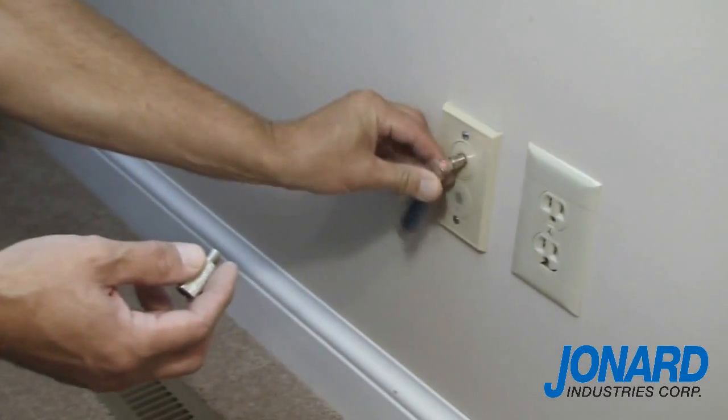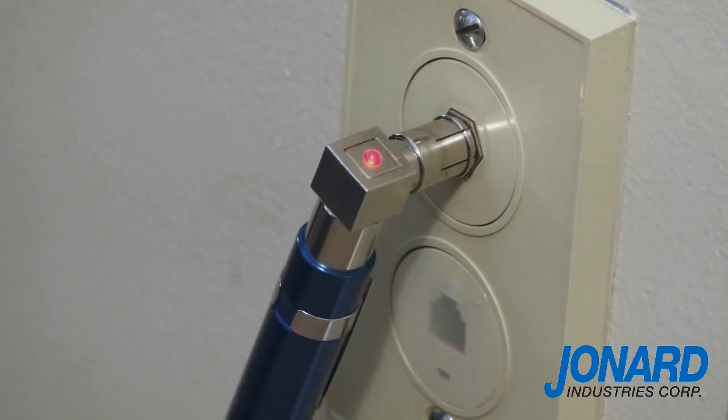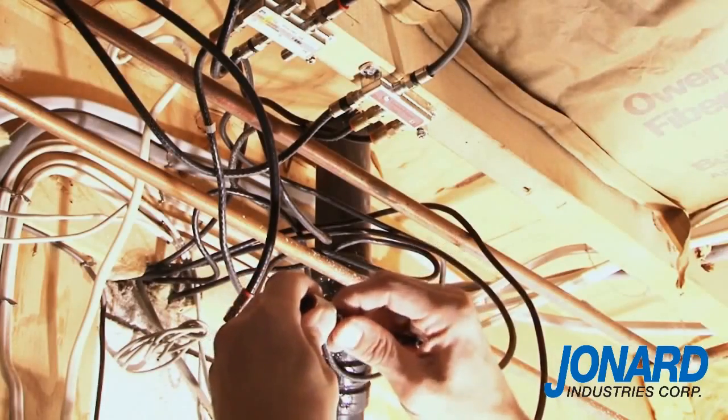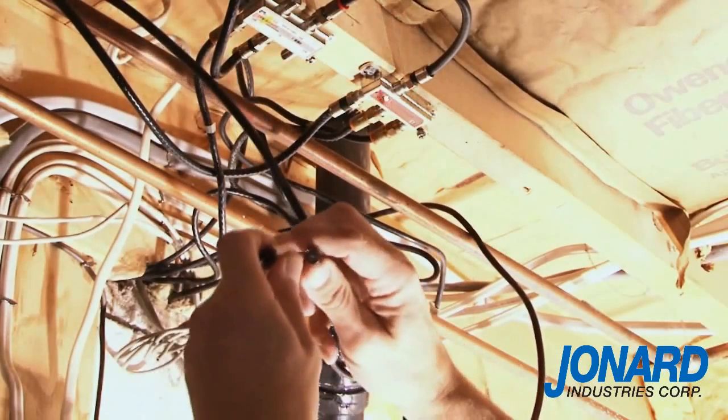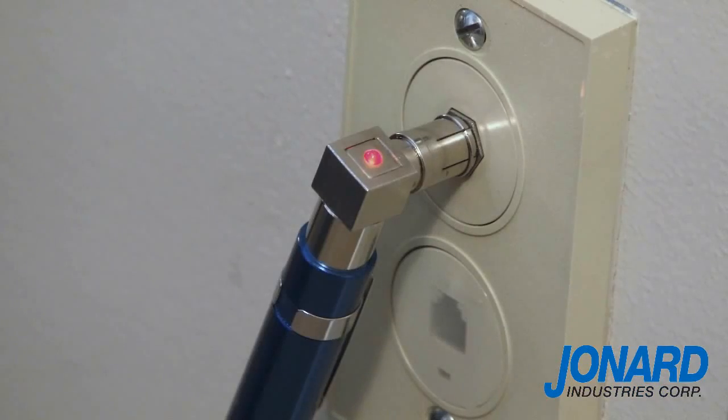Attach the F push-on fitting to a female F fitting port, which is commonly found on wall plates in houses and apartment buildings. If the LED lights up without the tone detector connected to the other end of the cable, it either means you have a short or a splitter is attached to the end of the cable.